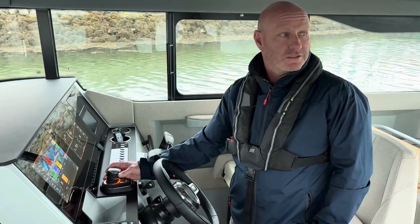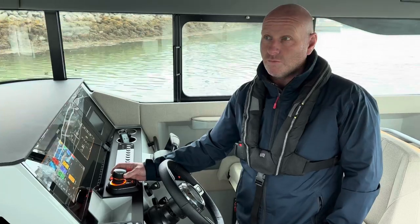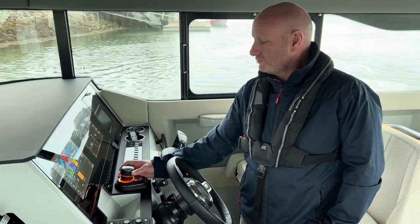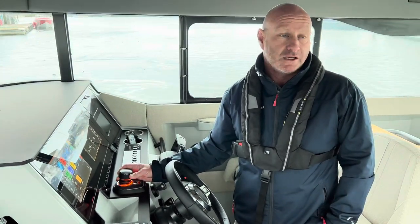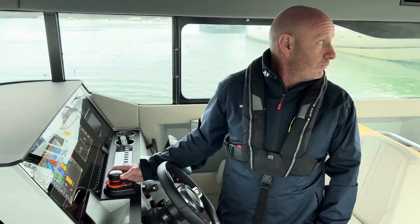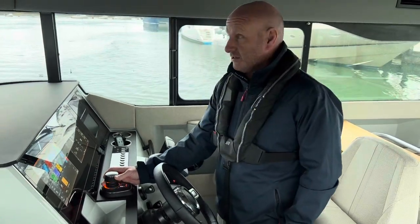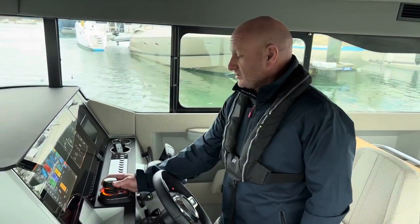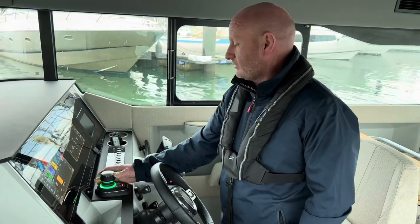The way this works is it has a joystick with three different movements you can use at once. One is a disc at the top that spins the boat round, one is the joystick where you can push backwards or forwards, and you can also push it sideways left or right. You can also combine all three of those movements in one. There are two power controls — a steady and a faster or more powerful control that delivers more power as you're operating it, useful in stronger or windier conditions.